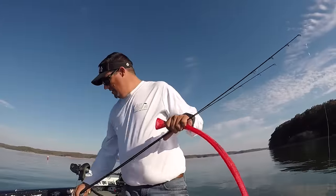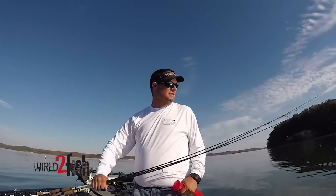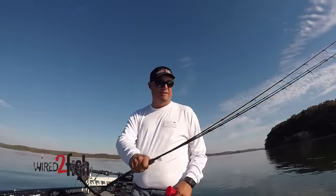I'll show you a quick trick that I do. These are essentially my three rods I use for shooting docks, casting, and even fishing brush piles. I broke off a couple of jigs today. I'm going to change my line and do a bunch of stuff when I get back to the house.